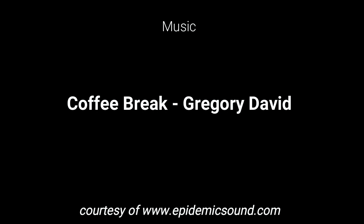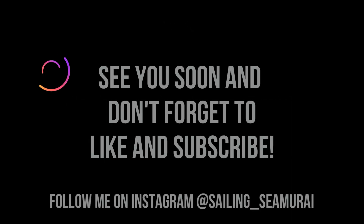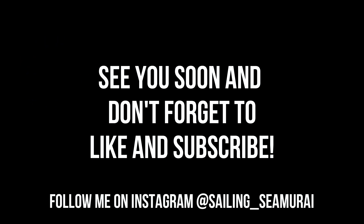I hope you guys enjoyed this episode. Please, as always, like, comment, and subscribe, and don't forget to hit that bell button for notifications about future content. Thanks again and see you soon.